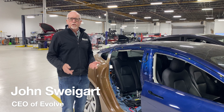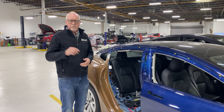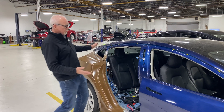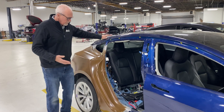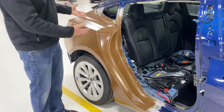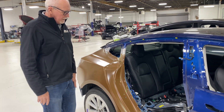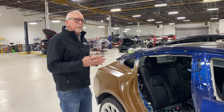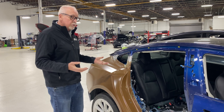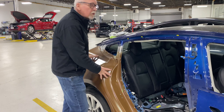Today we want to talk about low voltage and high voltage isolation — how to do it and why it's so important. We're looking at a Model 3 undergoing a structural repair. We've just completed putting in a new quarter panel and some structural components, and it's heading down to paint.